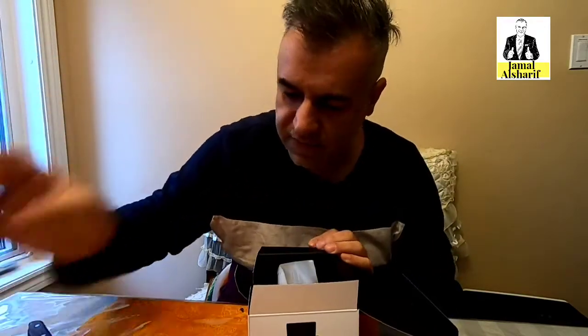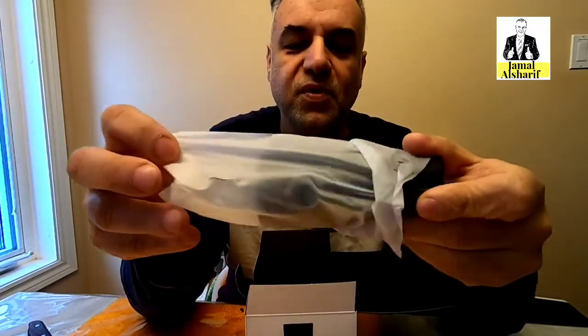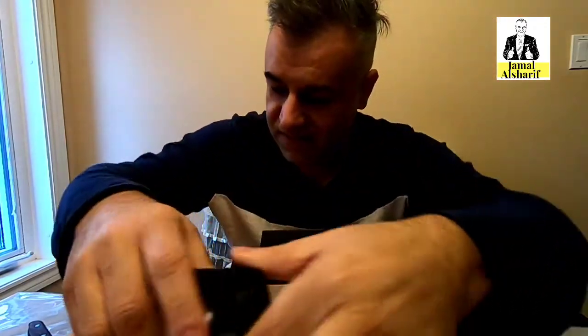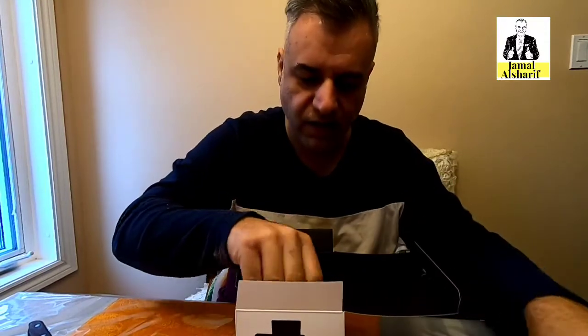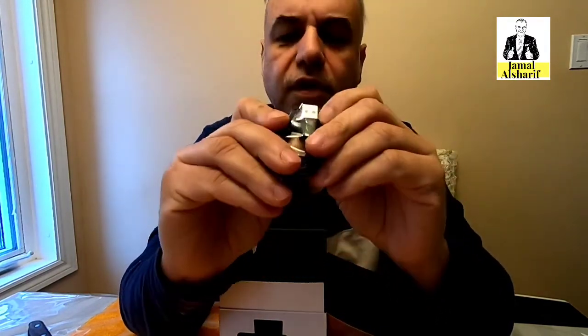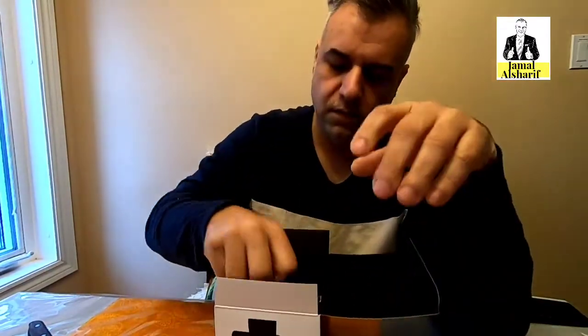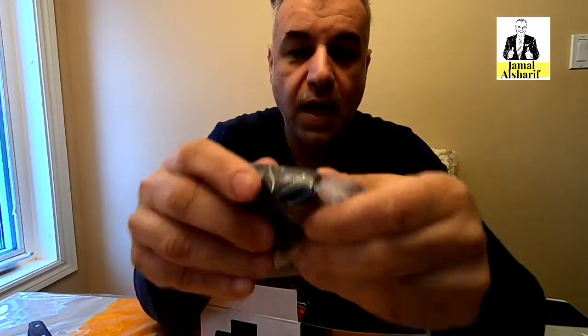Look how tiny and beautiful this is — this is the main treasure, the camera itself. Now let's go through everything in the box. There's a USB-C cable — not a regular USB, it's USB-C — and the charger also uses USB.